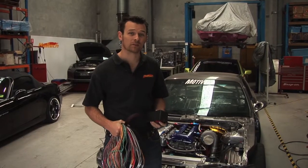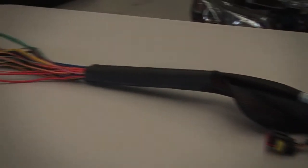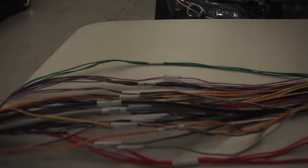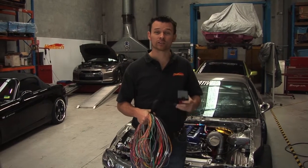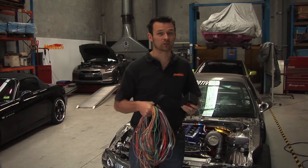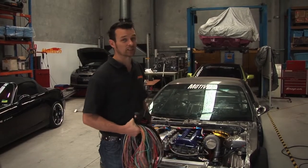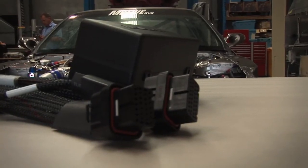The most confusing part about any wire-up install is generally the wiring harness. You can see we've got a lot of wires here and it looks very complex. This is probably the part that confuses the most people. Don't be too worried because today we're going to walk through step by step the process of installing every single wire in this harness in a standalone vehicle like this one here.